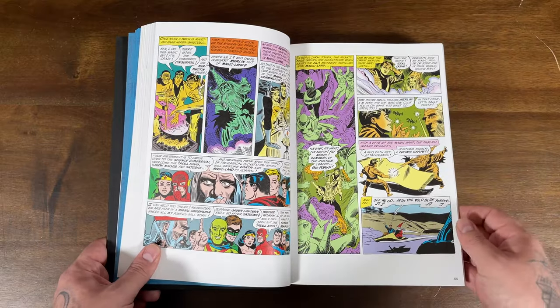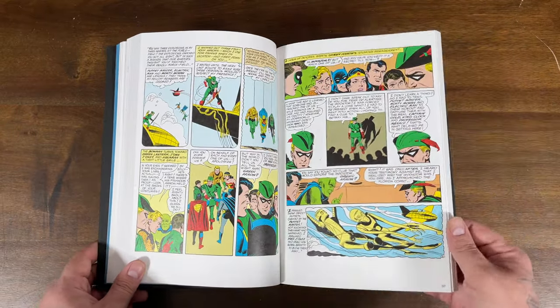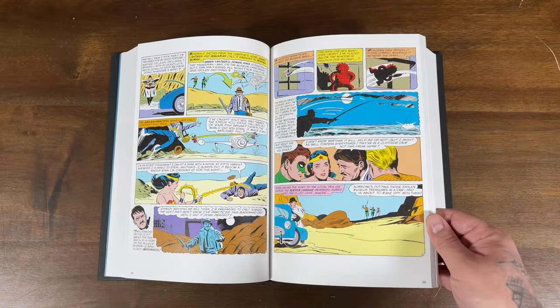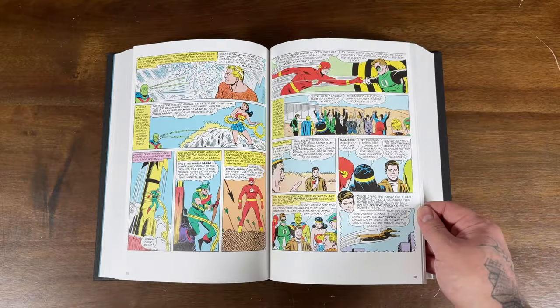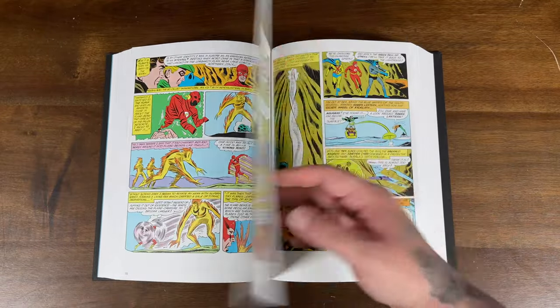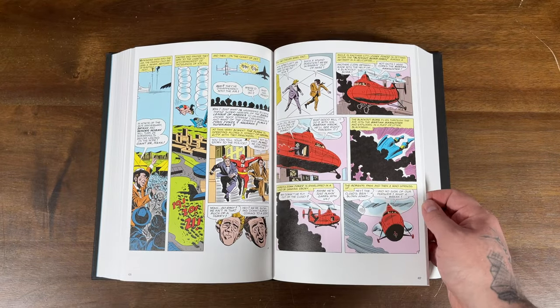DC is doing a really good job of cranking out this classic material. Although it's not everybody's bag, it's cool to have all this history on the shelves. Anytime you want to reference any of these issues, they're all there. They're cranking out all the Golden Age, Silver Age, and Bronze Age Omnibus for sure.